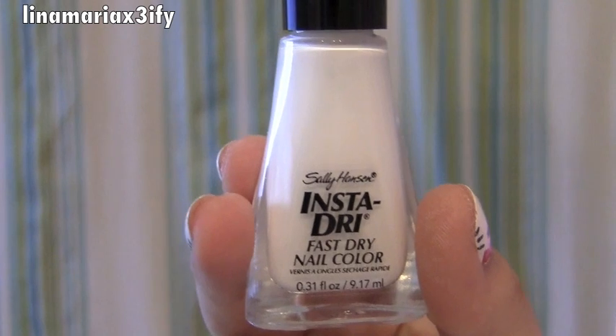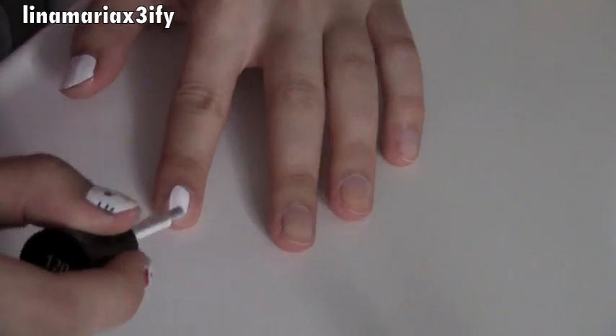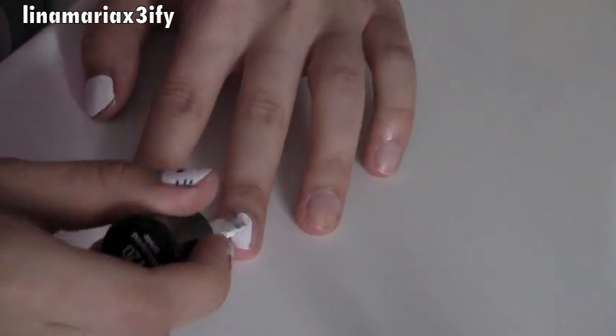So if you guys do this, please let me know because I'd love to see how yours come out. If you want to know how to do this, just keep watching and you'll be on your way to being Hello Kitty-fied. First, take your white nail polish and paint all of your nails. I'm using Sally Hansen's Insta-Dry, which I really like. I ended up painting my nails twice anyway.